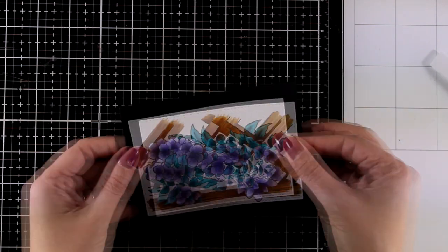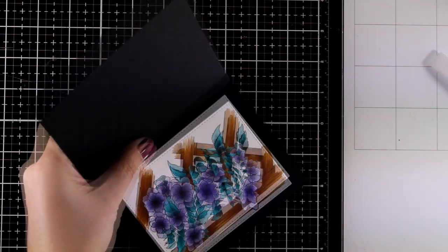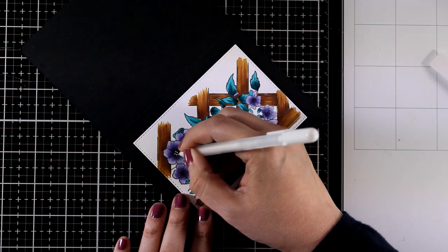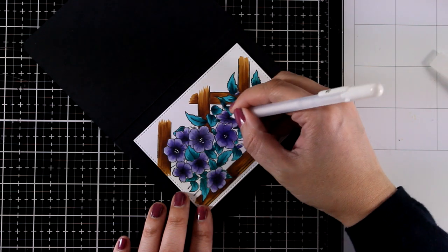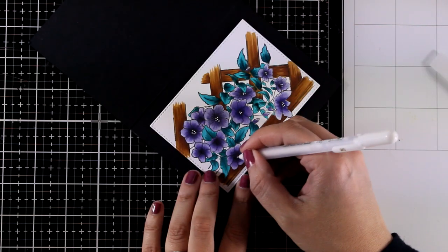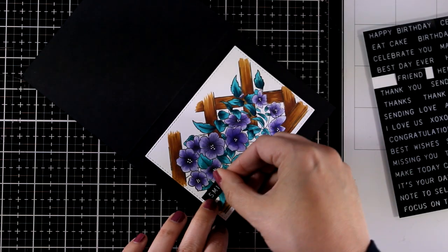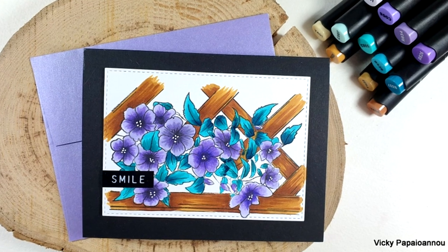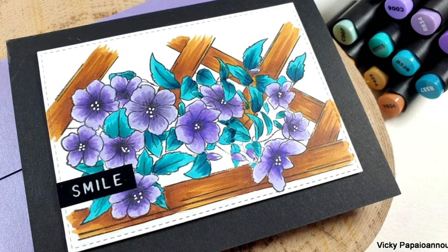Here is the finished panel all ready to go. I'm using foam squares to stick it on top of a black card base, which makes it quite striking, and I'm finishing it off by adding some dots at the center of my flowers since they look very dark there. You can also use little enamel dots or gems like I'll do on the next card. For a sentiment, you can die cut something and stick it on top — anything goes with flowers as they work for any occasion. I decided to go with a sticker, and you can always cut out a butterfly and add it on top for dimension and cuteness.